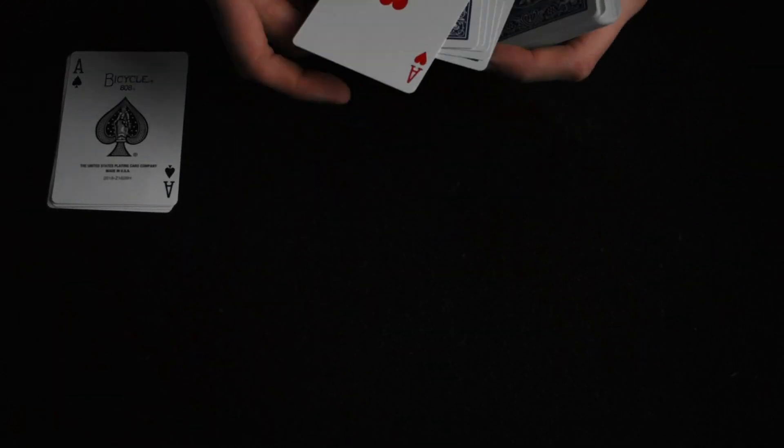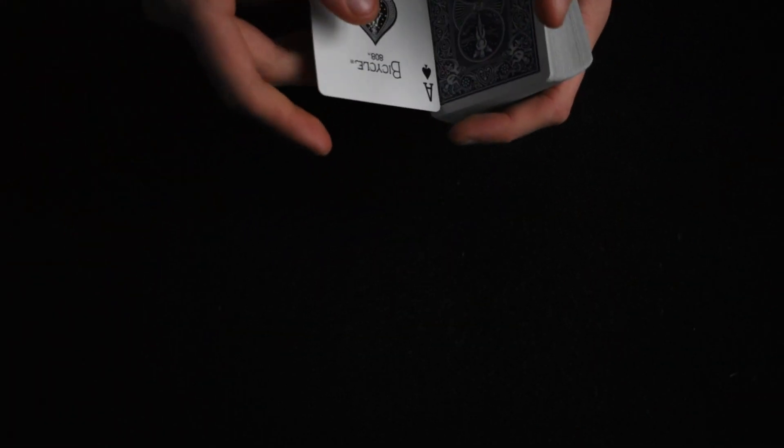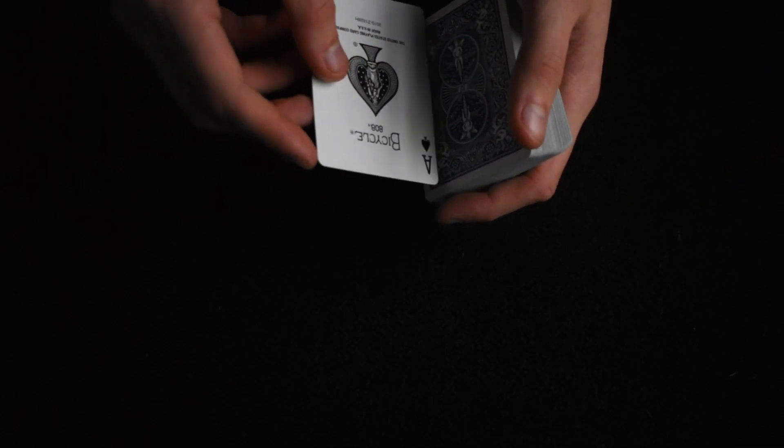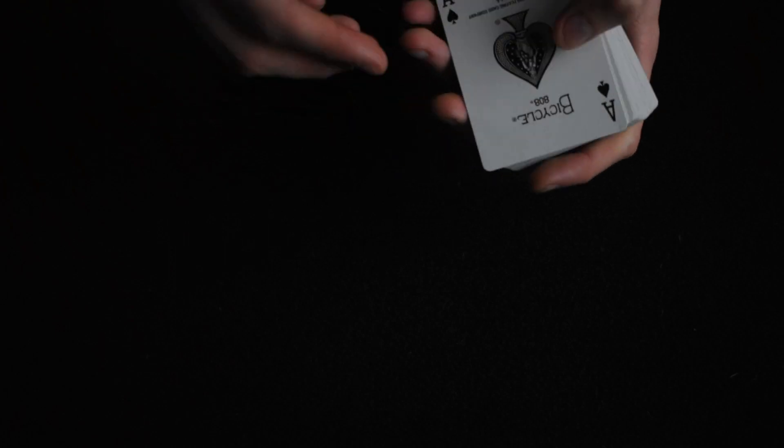If you guys enjoyed this trick, please stick around for the tutorial. Okay, so here is the tutorial for this trick. It is very simple — there is only one sleight of hand required. And that requires you to put whatever card of your choice you want to force on your spectator. Yes, this requires a force. And I'm going to show you how to do it. For this performance, I am going to be using the ace of spades.